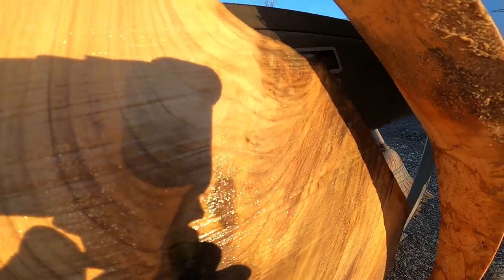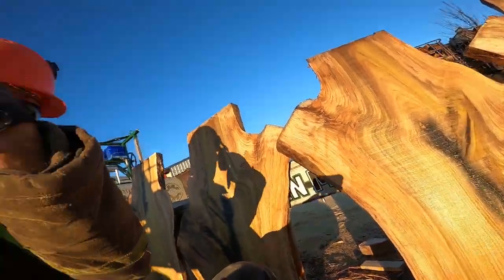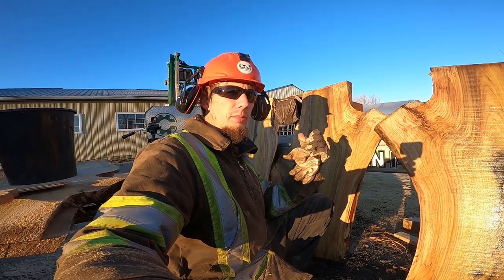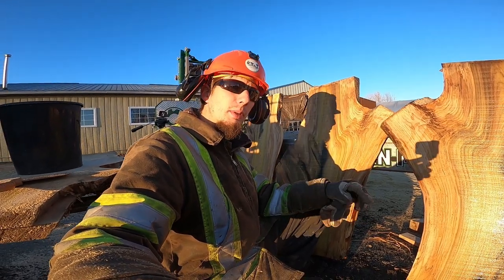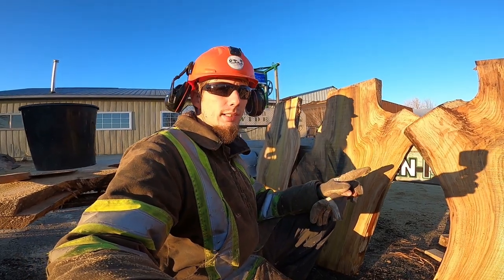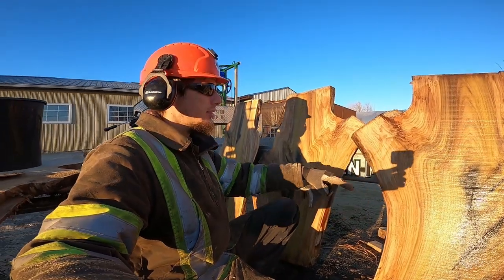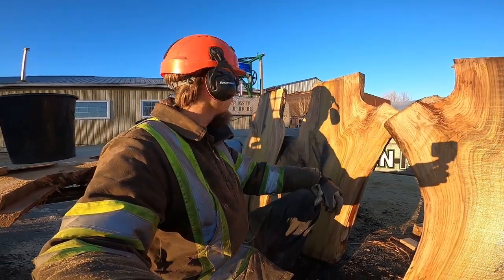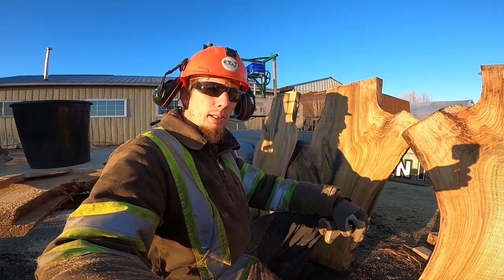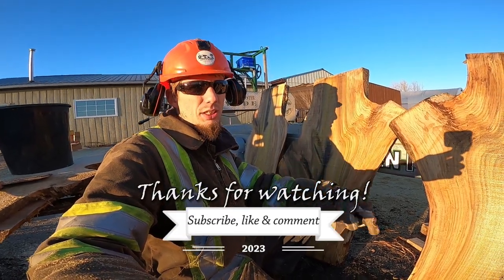You see right here with the crotch swirl - kind of a butternutty grain to it. This is all around nice stuff. So yeah, I didn't buy this mill to do dimensional lumber like you're seeing at the beginning of the video. It's not that much of a production mill, but this is what it's good at - odd shaped, wide stuff. So this is 35 to 37 inches right here. I'm happy. Hopefully you guys are happy - hit the like button if you enjoyed it, and we'll catch you guys in the next one.